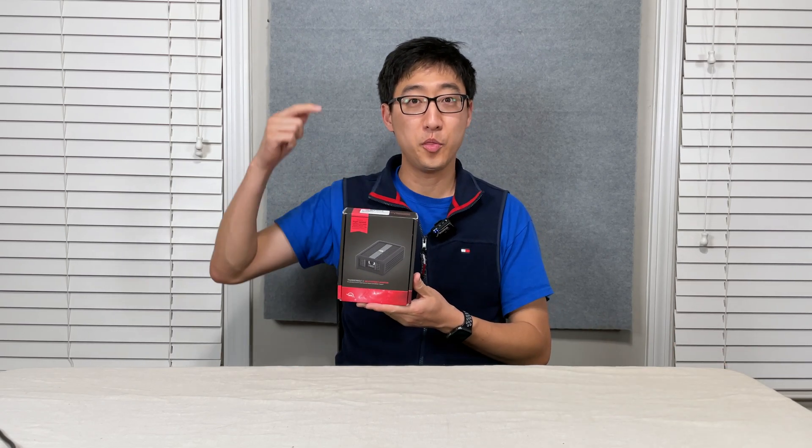Hey, what's up guys? Welcome back to the channel. On today's episode, we're going to talk about 10 gigabit ethernet on the Mac. But in order to do that, we're going to need this. So we're going to talk about this. Stay tuned.